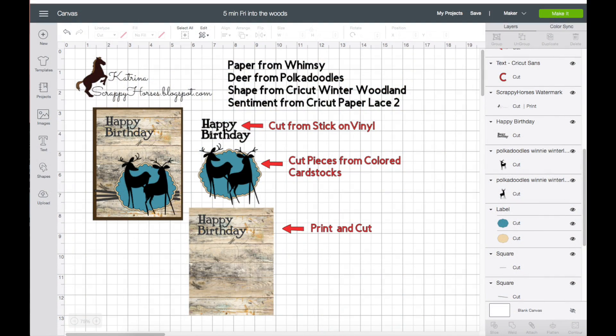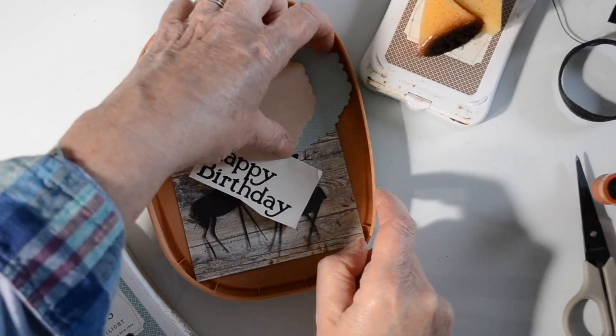Hey, Katrina here, and welcome to another Five-Minute Friday on Scrappy Horses YouTube channel. Today I'm going to share a masculine card that is on the Cut It Up blog — it's also on my Scrappy Horses blog, so you can see it either place. The first screen you're seeing here is from my Cricut DS, and this gives you an idea of the cuts I used and where I got them. Let's get started with a little inking.